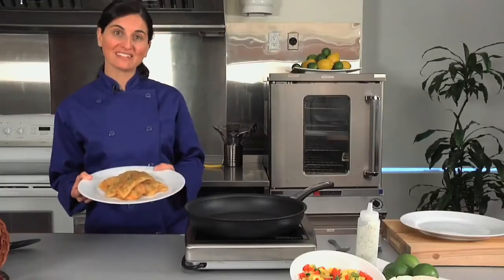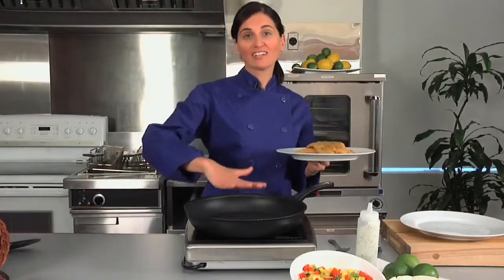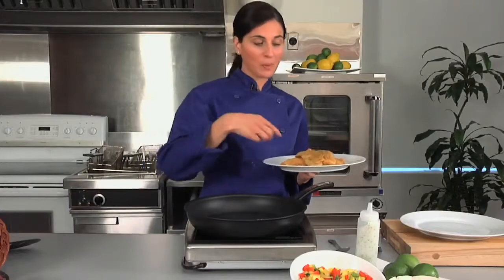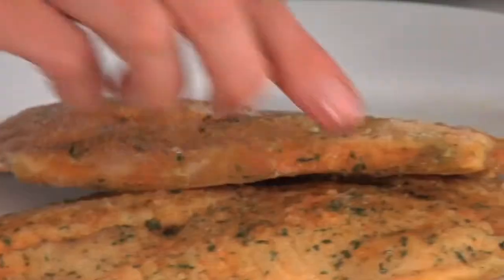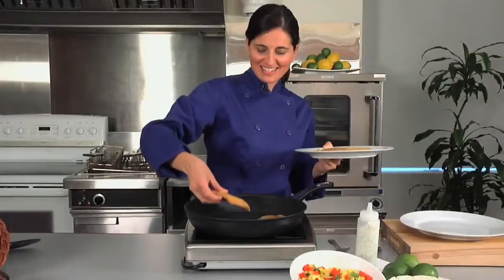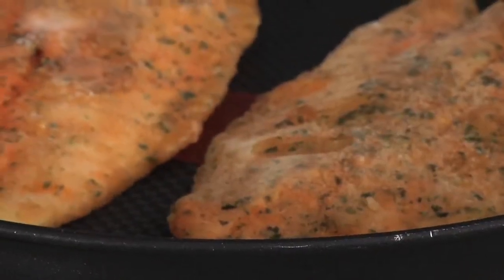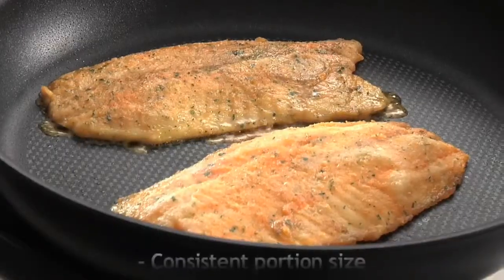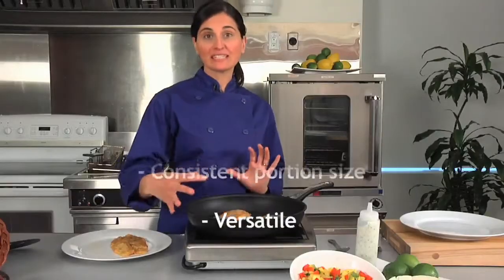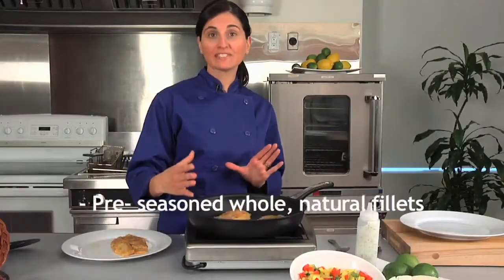So let's get started by pan-searing this fish. Here I've got a hot non-stick pan and, as you can see, I won't be adding any oil. I'm just going to place my frozen tilapia fillets in. I'm going to let them sear for a few minutes on each side. I love this product because it's a 5-ounce consistent portion size, and as you can see, it's a whole natural fillet of tilapia.